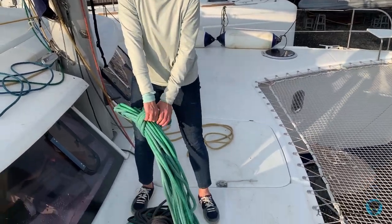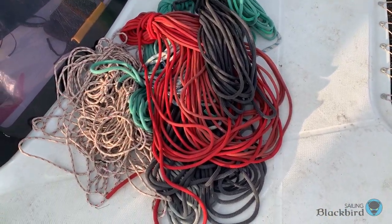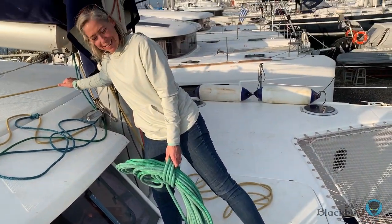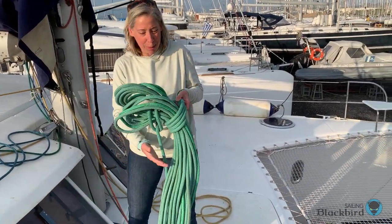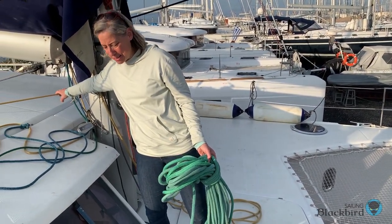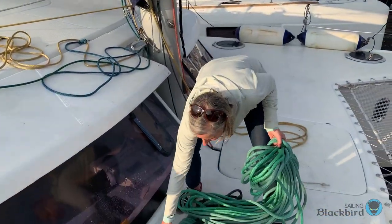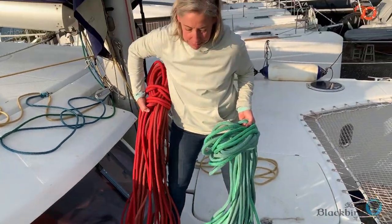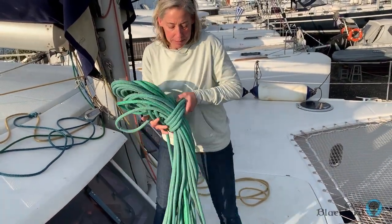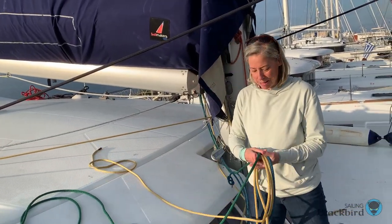Here's the giant pile of running rigging that we replaced with the Gottefredi Mafoli running rigging. This old stuff is so heavy — I don't know how much it all weighs together, but I'd say about 90 pounds, maybe more. What impresses me so much about the new lines is they're just light as can be. Unbelievable. The complete set is so pretty.